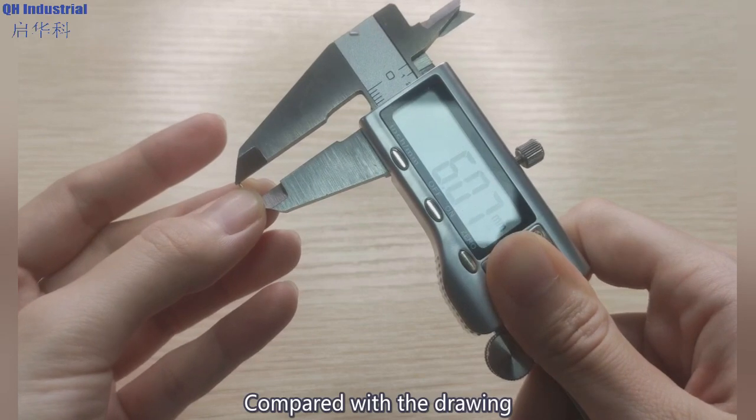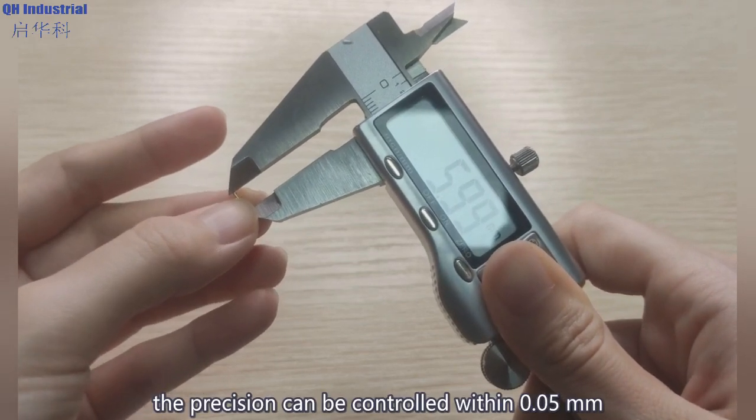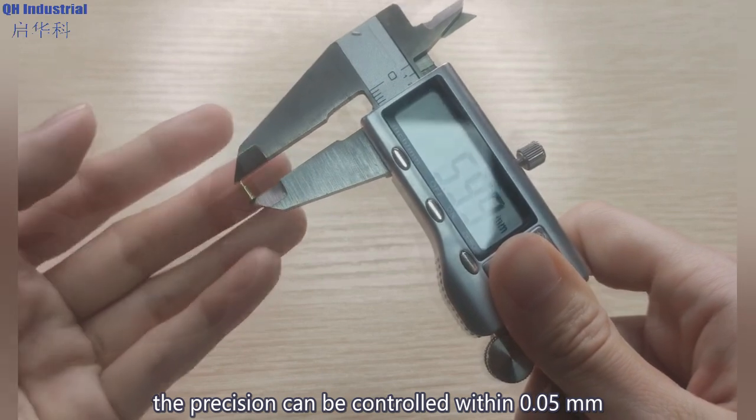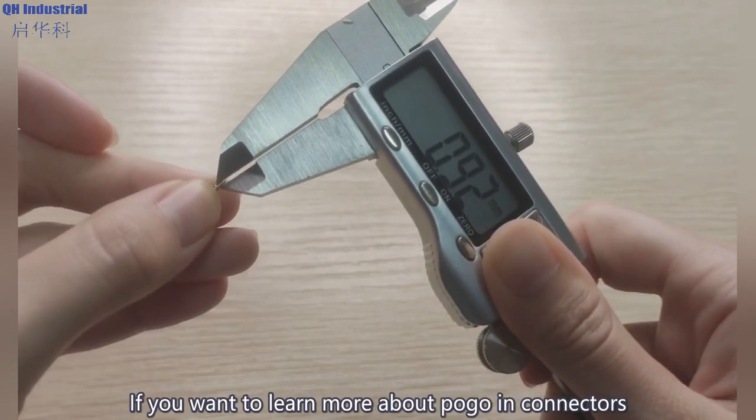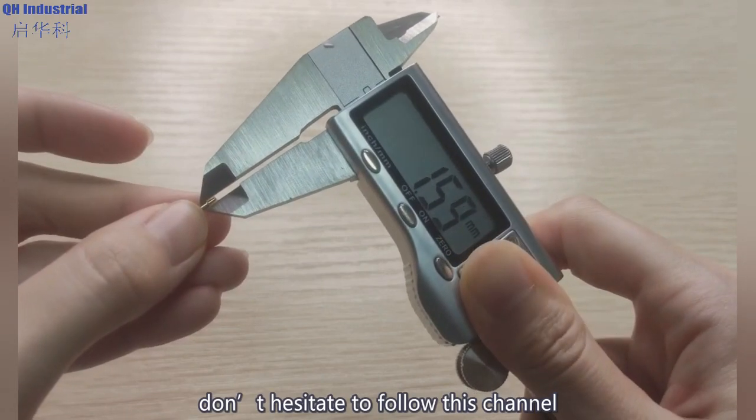Now I will bring you the physical pogo pins produced by our company. Compared with the drawing, the precision can be controlled within 0.05 millimeters. If you want to learn more about pogo pin connectors, don't hesitate to follow this channel.